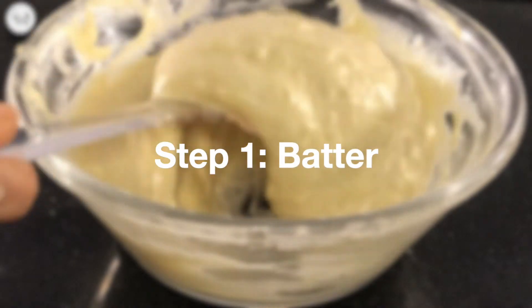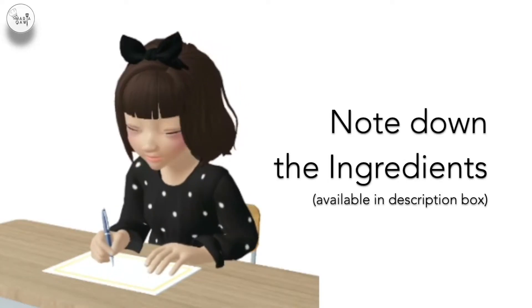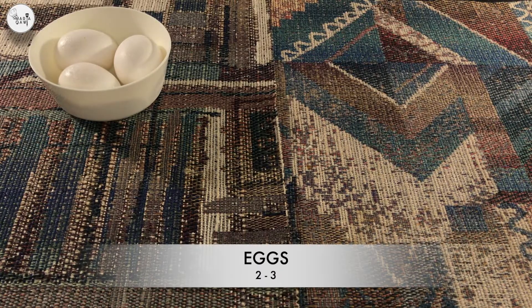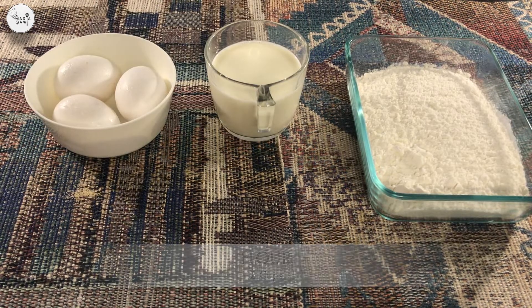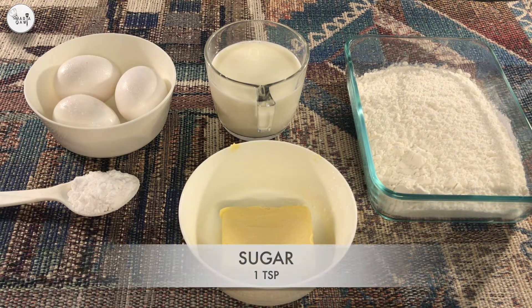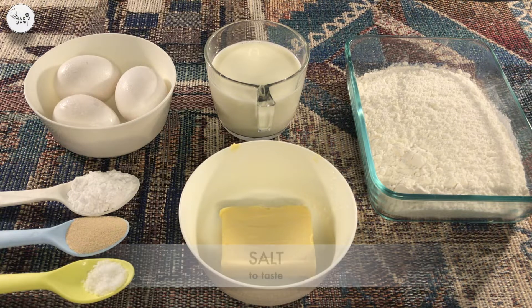Step 1, let's make the batter. Note down the ingredients: 2 eggs, 1 cup milk, 2 cups flour, 50 grams butter, 1 teaspoon sugar, 1 teaspoon yeast, and salt to taste.